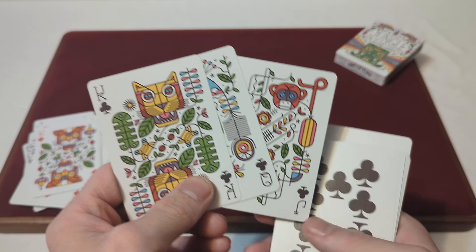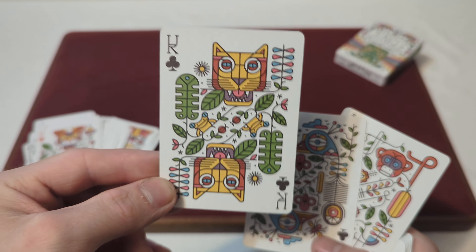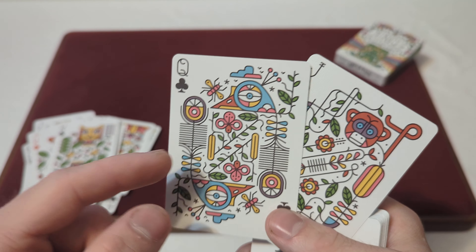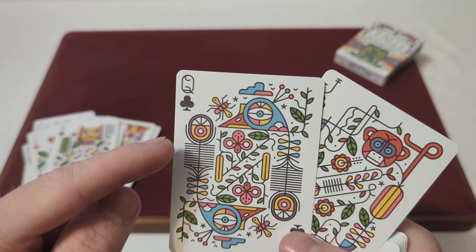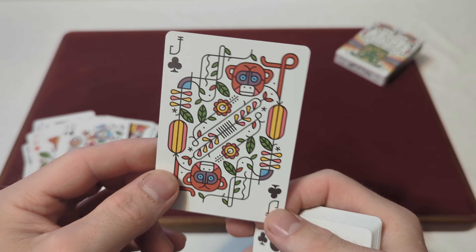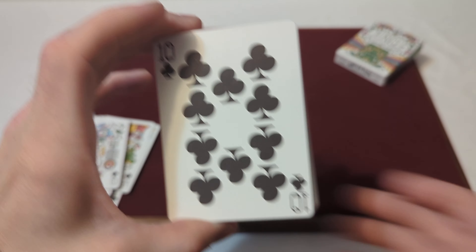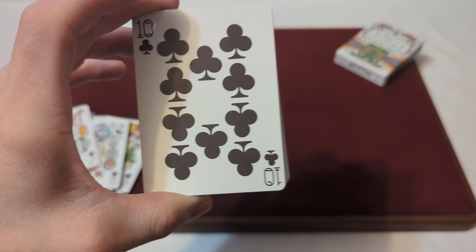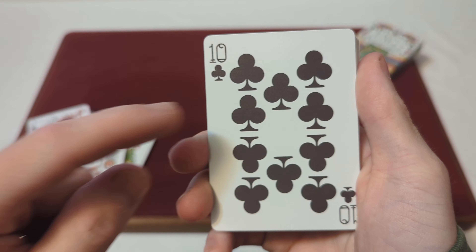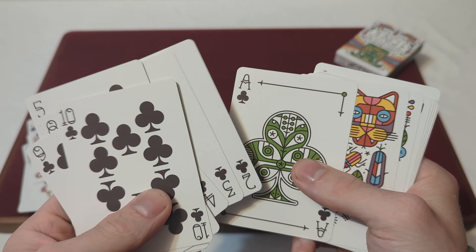For the Jack, Queen, and King of Clubs — the King of Clubs has another giant cat in a yellow colorway, the Queen of Clubs has another bird with a really big eye, and there's another type of bug as well. The Jack of Clubs has another monkey in a red colorway. For the Club pips, similar to the Spades, they're more pronounced, thicker, with bigger pits on the cards.